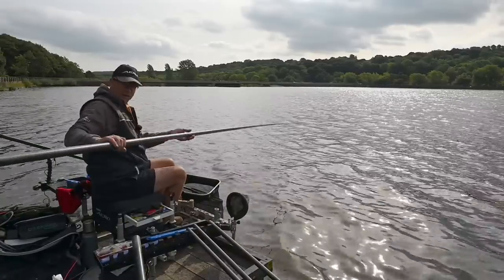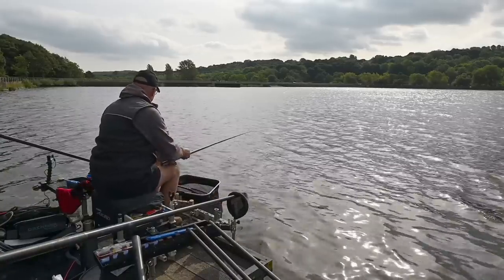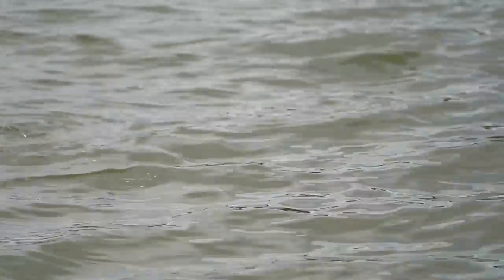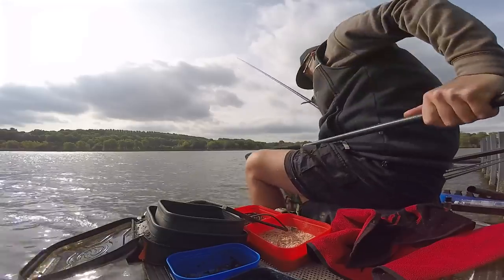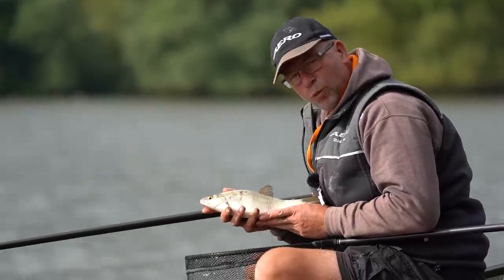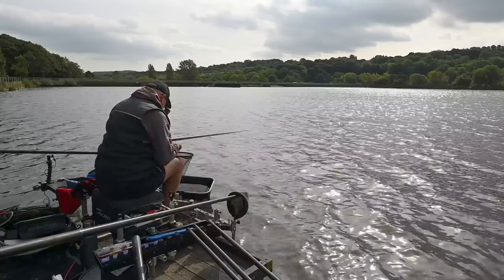We've only been fishing literally three minutes and I've had a little roach on maggot. I tried caster and on the first chuck, after about two minutes, I had my first bite. It looks like it's going to be a hybrid the way it's fighting. The hybrids in here are absolutely stunning fish — well worth catching, especially on this light tackle. It's so much fun. Look at that for a fish — a typical Wusbo hybrid. That is a small hybrid for here; hopefully we'll catch some big ones.